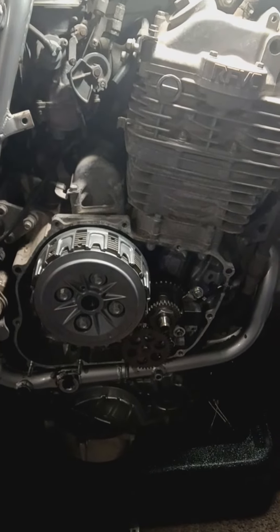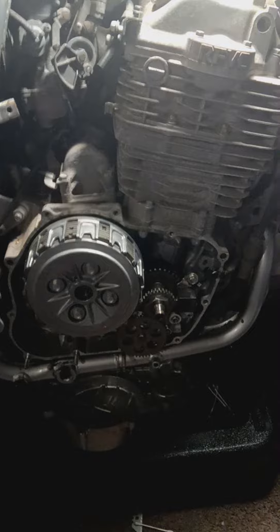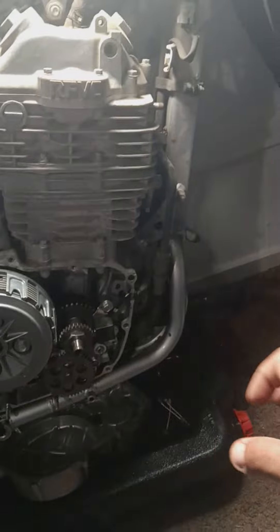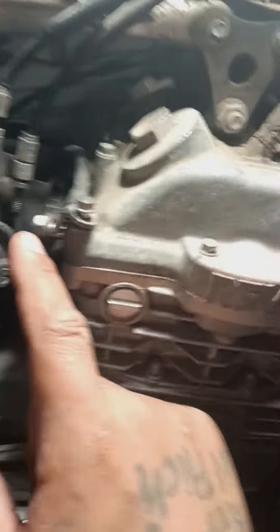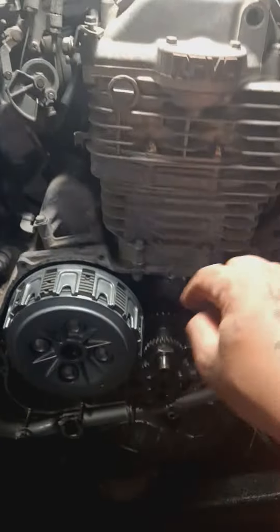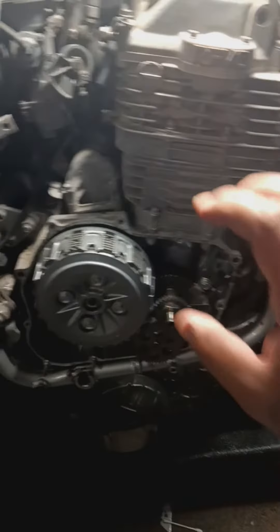Then we're going to put the oil feed line from the head to the case on. It'll be missing one bolt — I got that bolt coming, I ordered it, something went wrong so I'm going to reorder it. I'll be getting the one oil feed bolt with the copper filter that goes right here, and you guys will see that oil feed line.